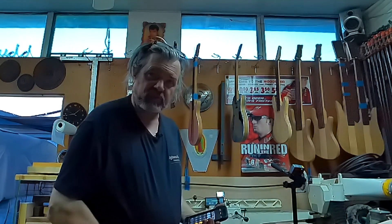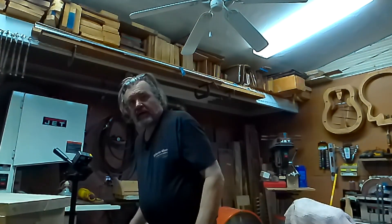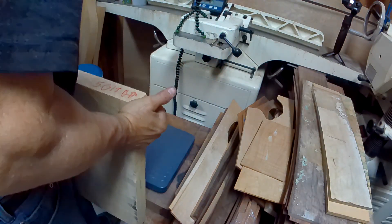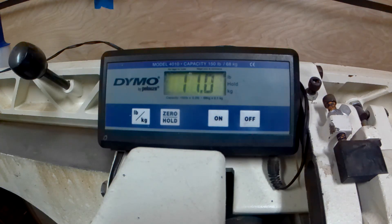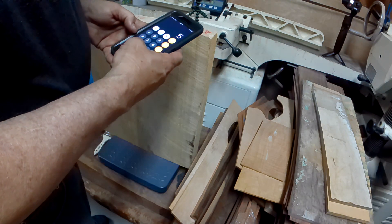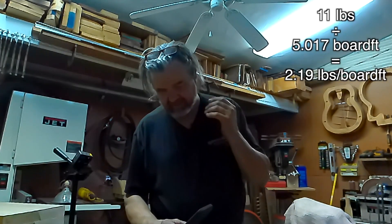The next thing I'm going to do is weigh this bad boy. Let me flip my cameras around and let you check this out. I've got all the measurements and the board footage on there — 5.017 board feet. I'm going to put it up here on the scale — probably would have helped if I turned it on. We have 11 pounds even. So 11 divided by 5.017 equals 2.19 pounds per board foot. That's light — that's going to be beautiful.